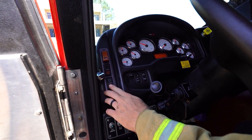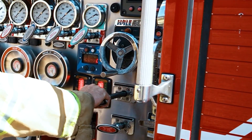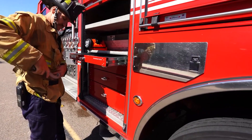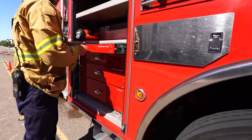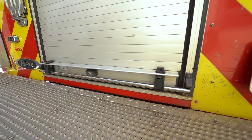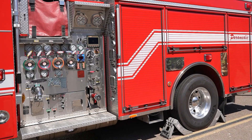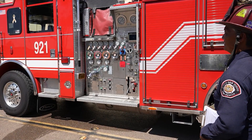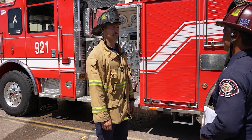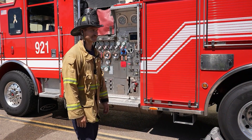Turn on four-way flashers. Relieve pressure on the pump — this can be done using the tank fill or by opening a discharge intake valve and corresponding bleeder valve. Secure all equipment and the apparatus: nozzles, hose, compartment doors, etc. All equipment should be returned to the same compartment where it was originally found. Perform a safety walk around — verify all previous steps are completed and perform any that were missed. Wheel blocks must be securely stowed before entering the cab. Notify the rater that the apparatus is road ready, except for picking up the wheel blocks and leaving the four-way flashers on.